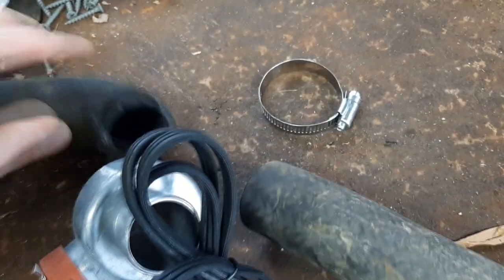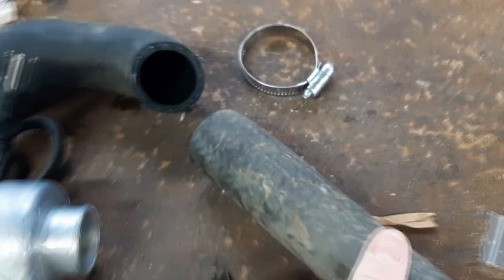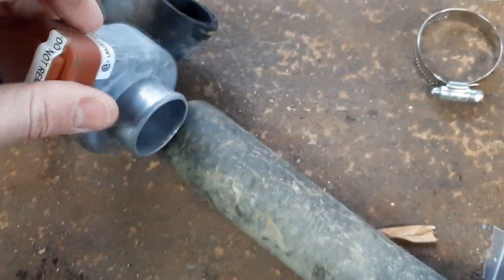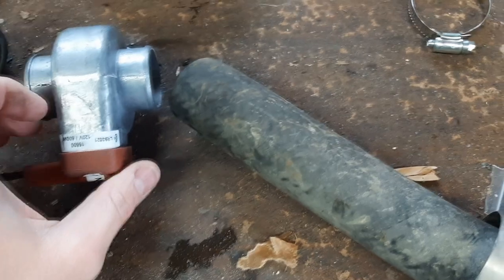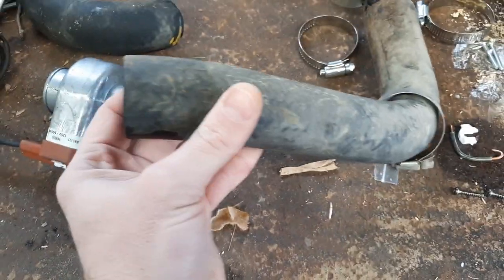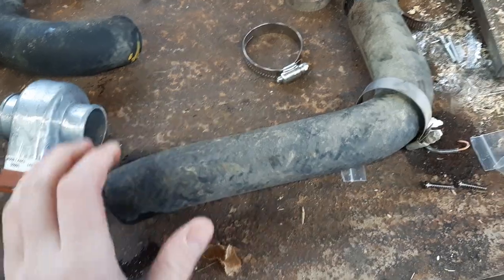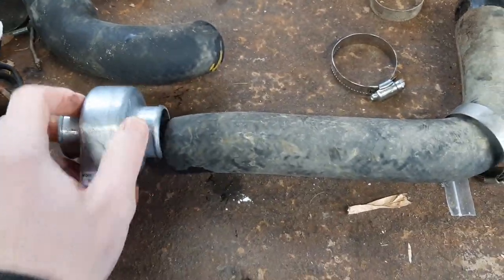I didn't realize how close I was to the bend, so I'm a bit concerned about getting the heater on and clamped there. In hindsight I probably would have cut a little further down. I'm also replacing the hose clamp at the end since it looked old and rusty. Note: I originally accidentally bought the inch and three quarter heater because the outside diameter of the tube is inch and three quarters, but it's actually the inch and a half size that fits.